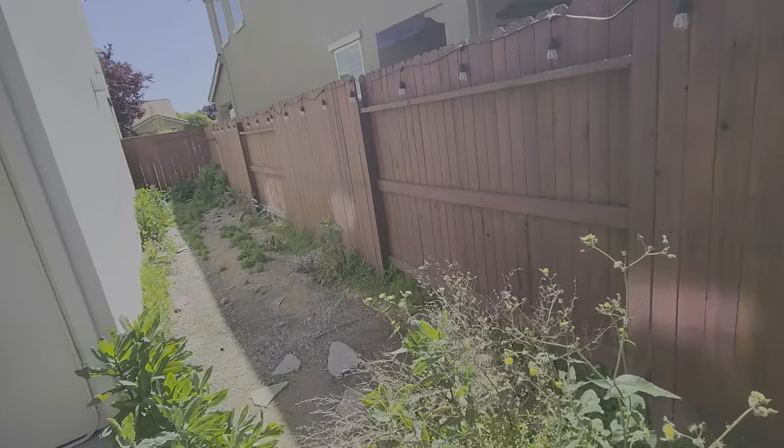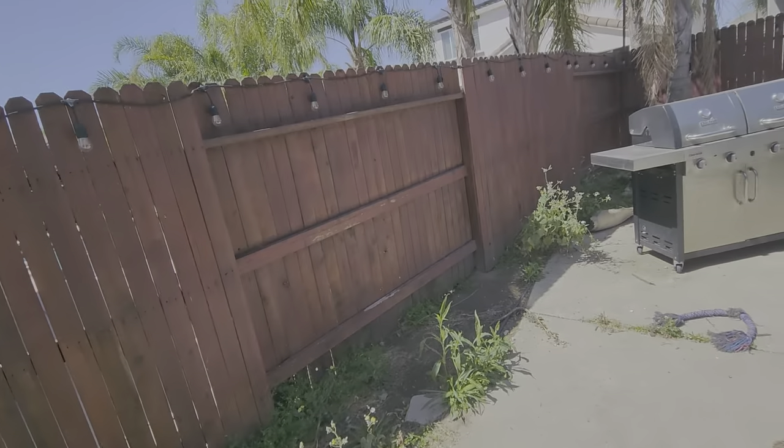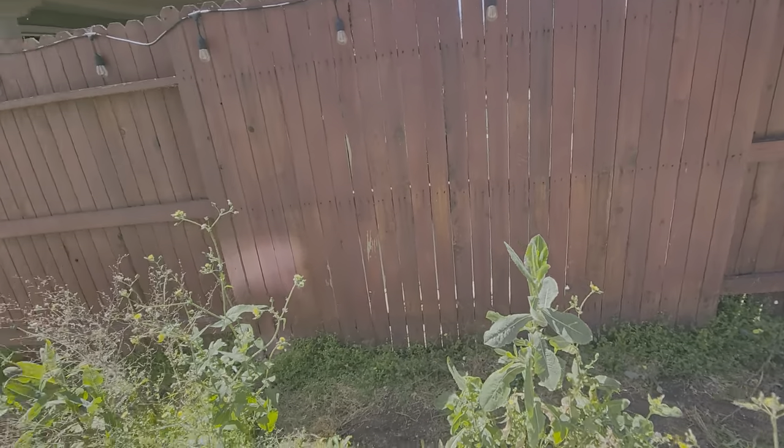This is David Gursich's property. I'm in the backyard. We're going to be doing a cleanup which will include removing all the weeds. For the weeds we're going to use a string trimmer to knock everything down, then rake everything up, and whatever's left over we'll spray with weed killer.